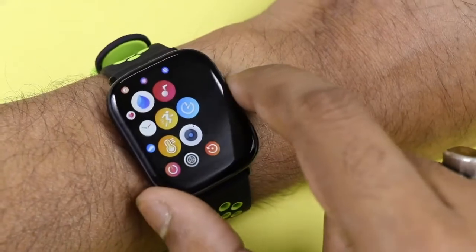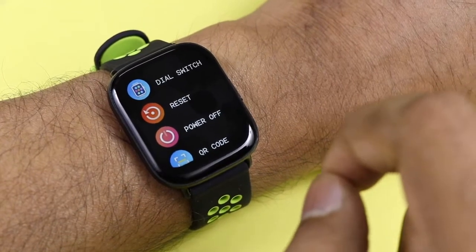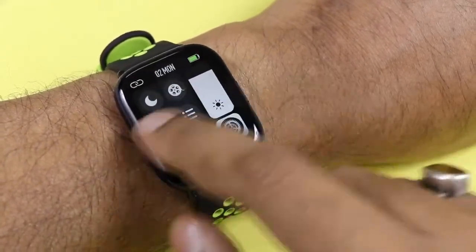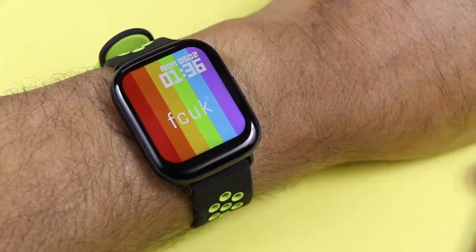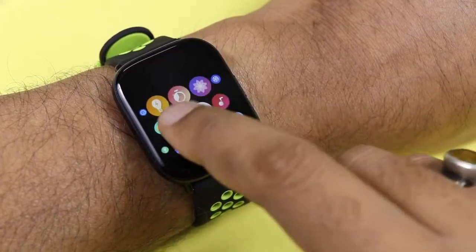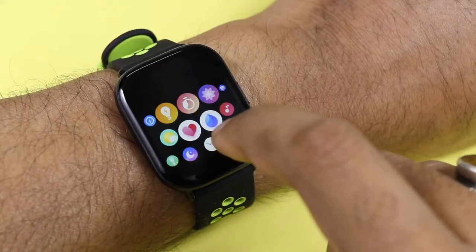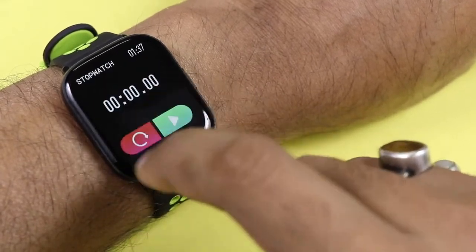Going back to the home screen and settings, there is a reset button, power off, and QR code to scan for the app. The about section shows the MAC address and smartwatch details. Swiping bottom to top shows all notifications including missed calls and WhatsApp messages. Swiping left to right shows the full menu including brightness control.